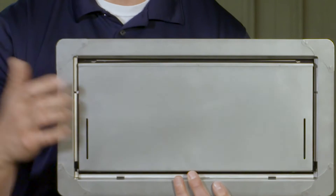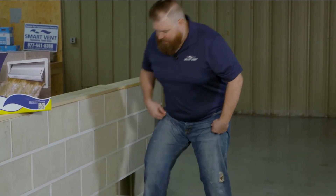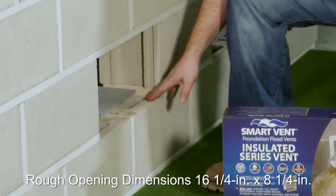I'm going to turn it over to Joe right now, and he's going to show you how to install this 1540-520. The first thing you're going to want to do is make sure your rough opening is 16 and a quarter by 8 and a quarter.